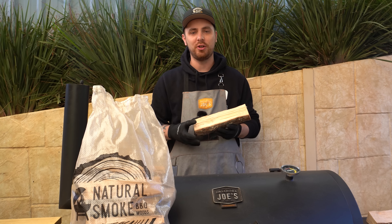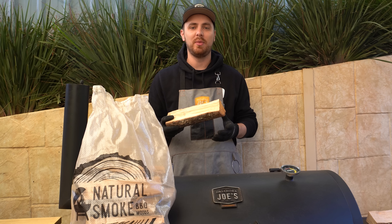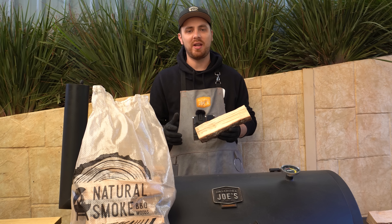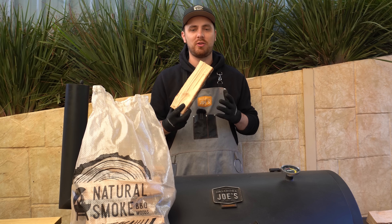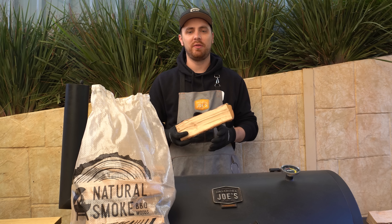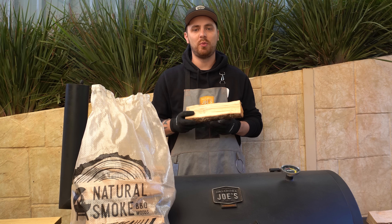I'm not going to use the pecan later on once our lamb shoulder is wrapped, because no more smoke is going to penetrate into the meat at that point. If you're in South Australia and want to get hold of some pecan splits, get hold of Natural Smoke — I'll put a link in the video description. The type of wood available to you is going to vary around the world and around each state in Australia, so make sure you research a wood split suitable for you. Make sure it's been seasoned properly and is suitable for offset smoking — have that conversation with whoever you buy it from.